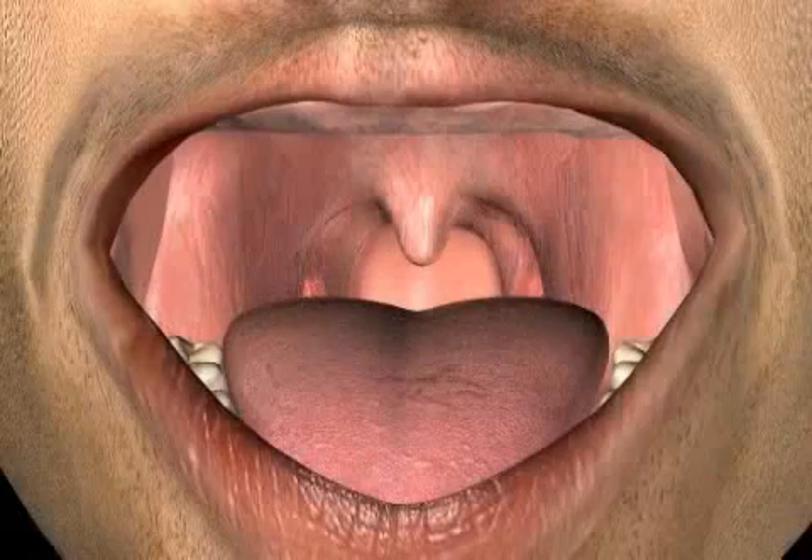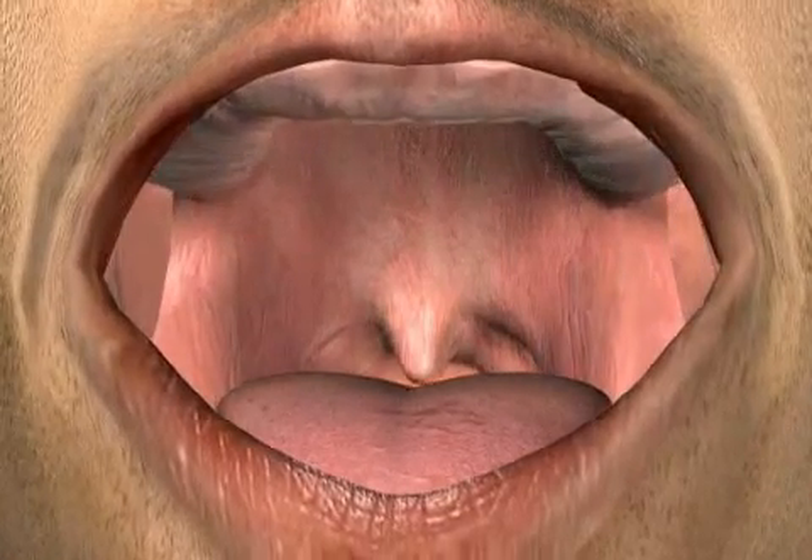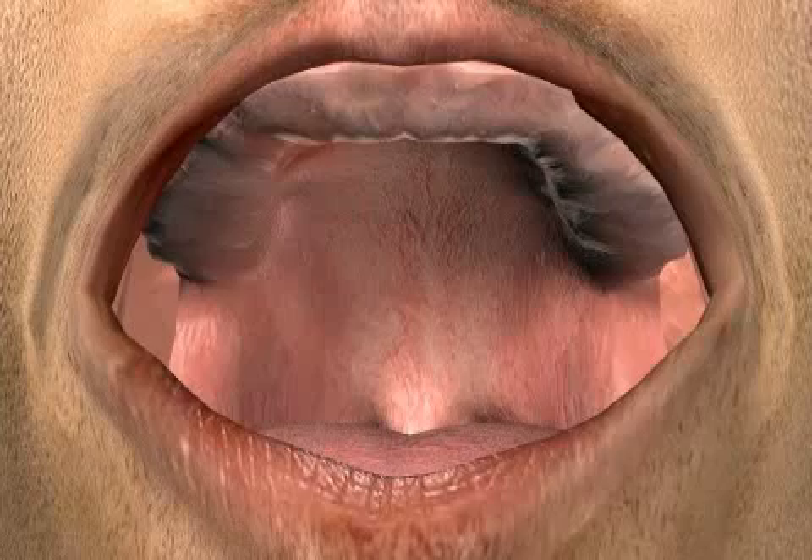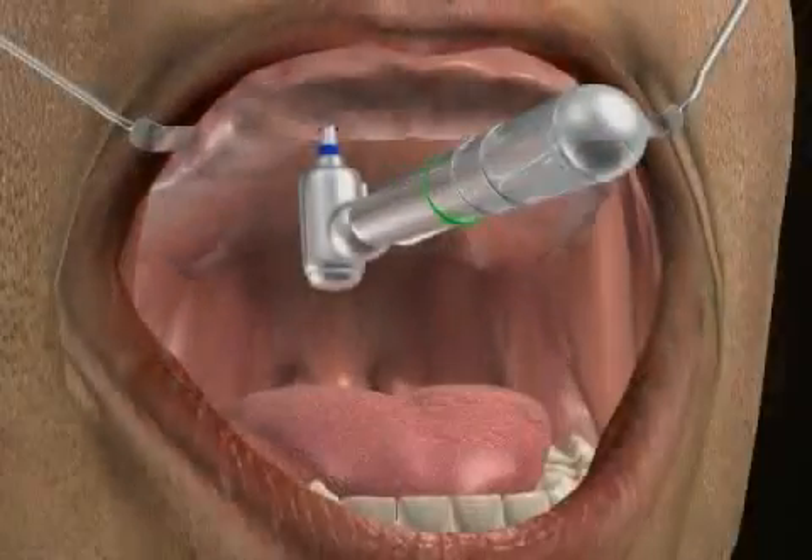You see a patient with no teeth left in the upper jaw who is unhappy with the fit of his total prosthesis. To improve prosthesis stability, he is having two implants inserted.